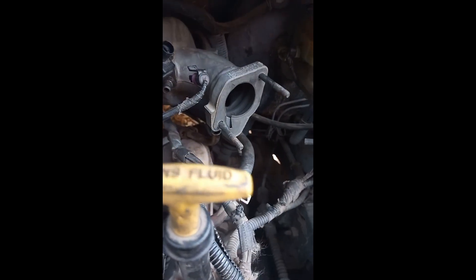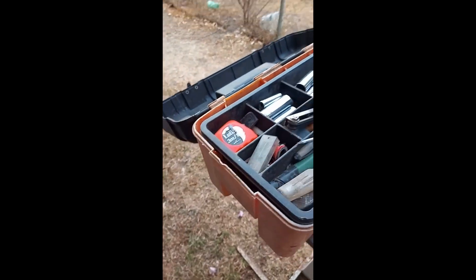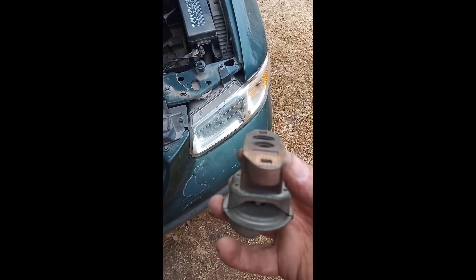Throttle body removed - only two bolts, really simple. You can leave many things connected. EGR valve pipe - disconnect the two bolts. This thing, whatever it is - done that, done that, done that, nothing else there. One thing I did do is I put a tie wrap on the back to keep the wiring loom from touching the exhaust - I'm going to have to cut that, I completely forgot about that.